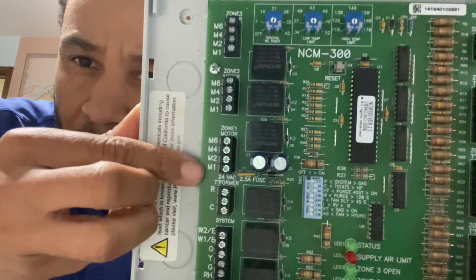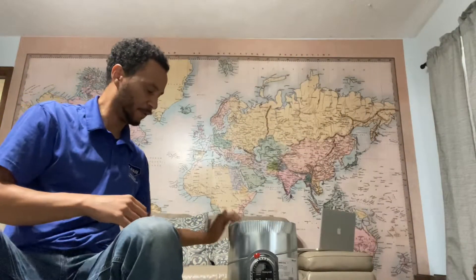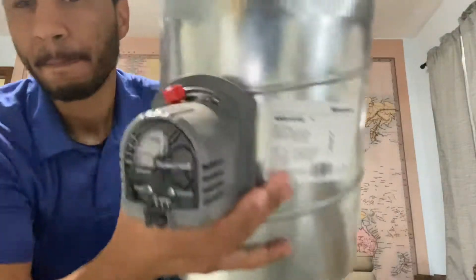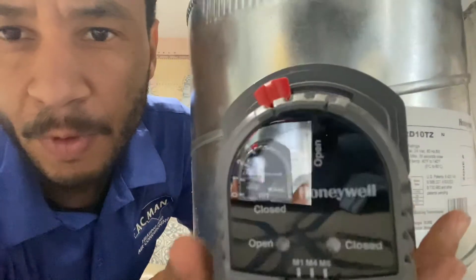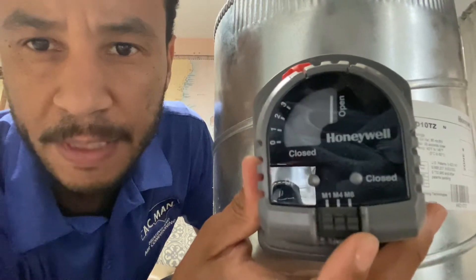You notice each zone has an M1, M2, M4, and M6. And if you notice on the damper, you have M1, M4, and M6.